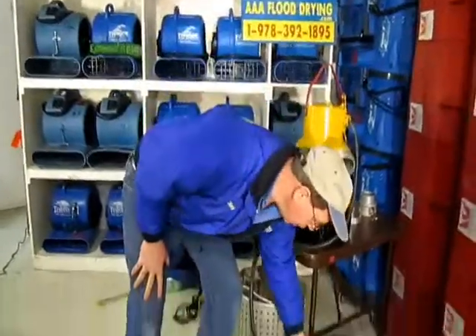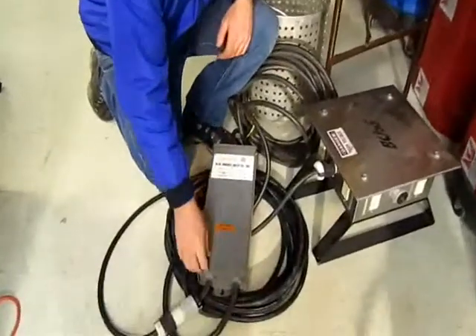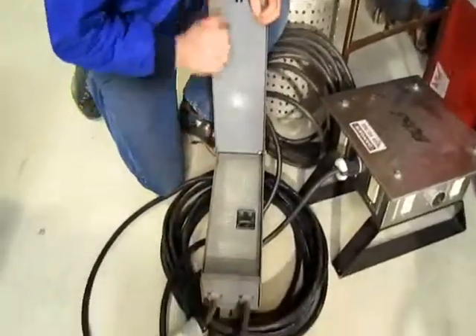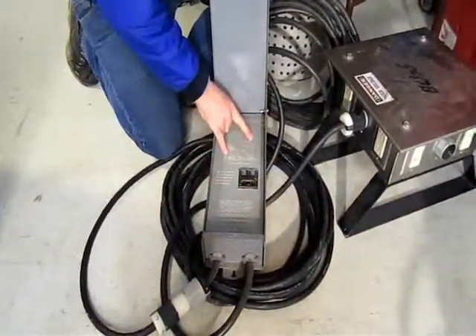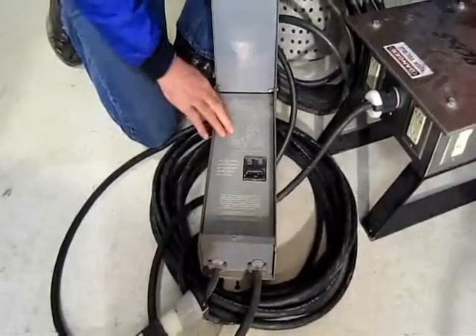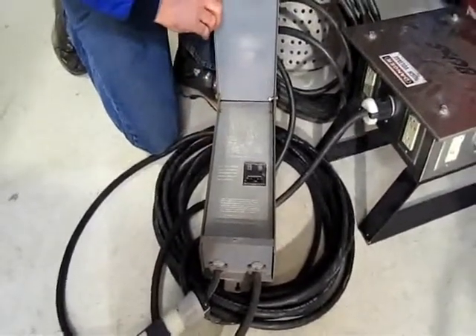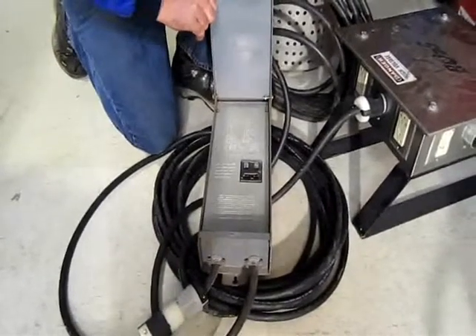This cord from the pump goes into a control box. This control box has its own breaker and also has the capacitive run and capacitive start capacitors inside. This makes the pump work even better than it would without those capacitors and gives it a lot more effectiveness.